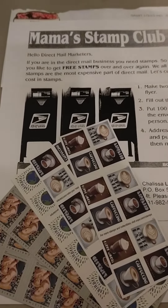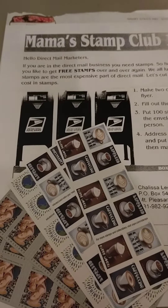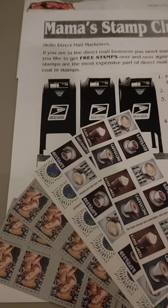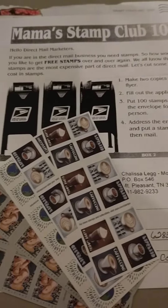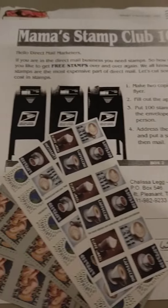And I didn't have to buy them. So, now all I have to do is fold some flyers, put them in the envelopes, put a lead on, and then I have my free stamps right here. Very simple flyer. Very simple.